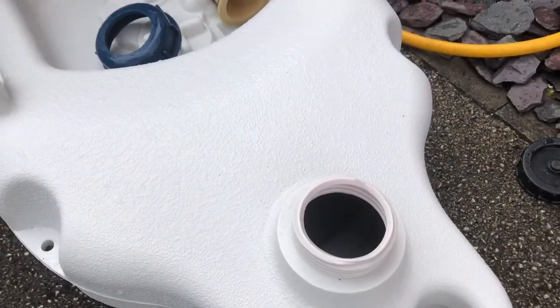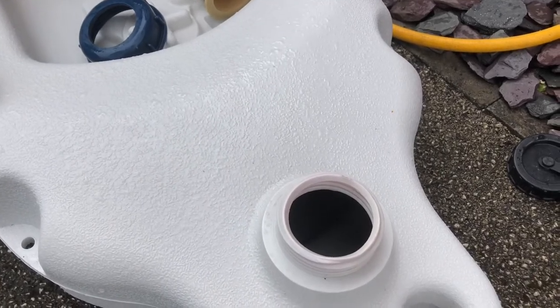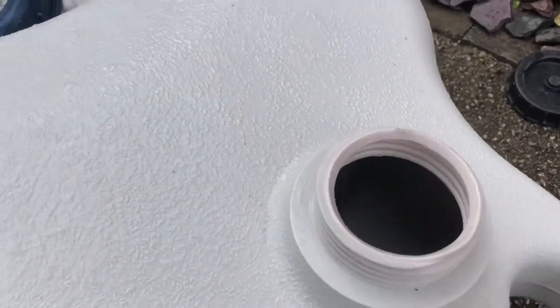The bleach has been in for about an hour, and every now and again I've come out and agitated it and splashed it around inside. It smells a lot sweeter than it did, and if we stick the camera in — that is much better. That was last season's muck, just rinsed out at the end of the holiday and put in the bag and back in the van until next time.